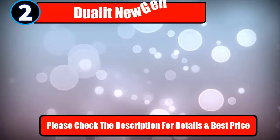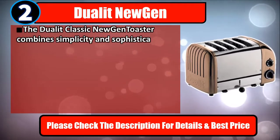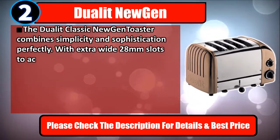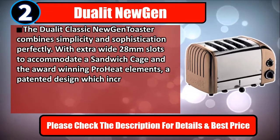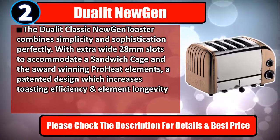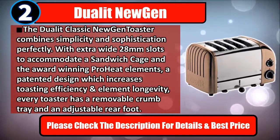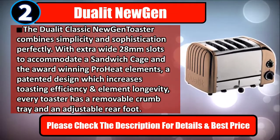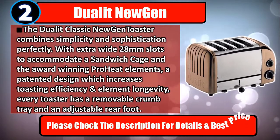Number 2: Dualit NewGen. The Dualit Classic NewGen toaster combines simplicity and sophistication perfectly. With extra-wide 28mm slots to accommodate a sandwich cage and the award-winning ProHeat Elements — a patented design which increases toasting efficiency and element longevity — every toaster has a removable crumb tray and an adjustable rear foot. Please check the description for details and best price.